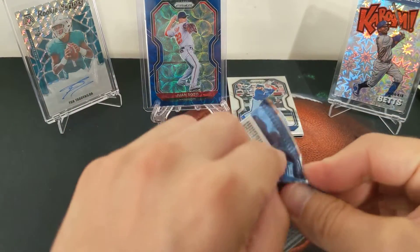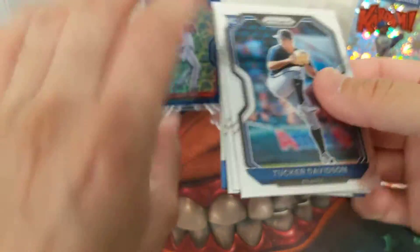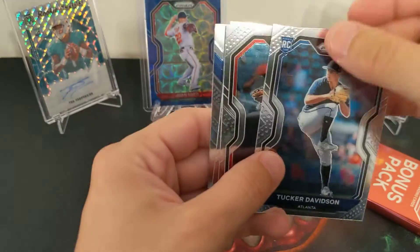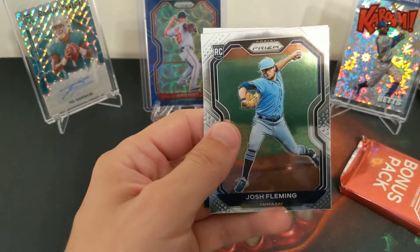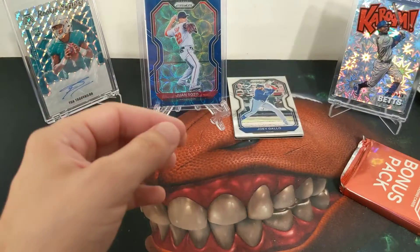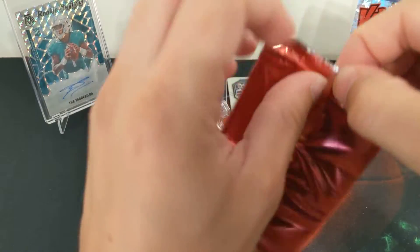Last pack before the bonus pack. Then we'll do the auto. We'll finish up and cross our fingers for something huge out of the Donruss football too. These cards are a little jacked up. Tucker Davidson. Fleming. Championship stage. Cody Bellinger — he's now a platoon player. This is a fat pack — what are you all about? How much are you worth by yourself?